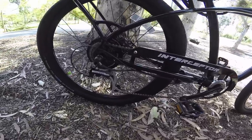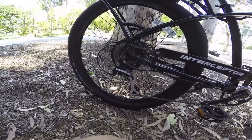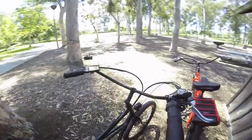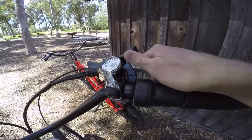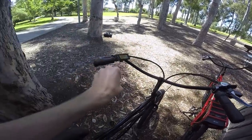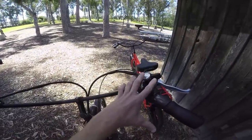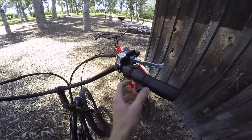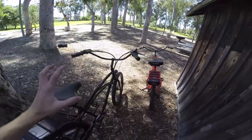Seven-speed Shimano Acera — middle of the line, not the highest-end component, but it totally gets the job done. Seven speeds is pretty decent for cruising around town. It's real easy to tell what gear you're in with this big oversized thumb shifter. In the past they had twist shifting, which kind of gets in the way. This is very clear and leaves plenty of room for the twist throttle on the right.